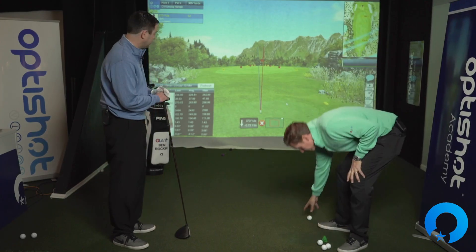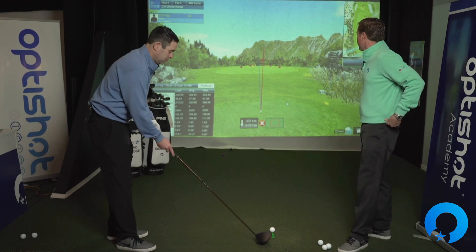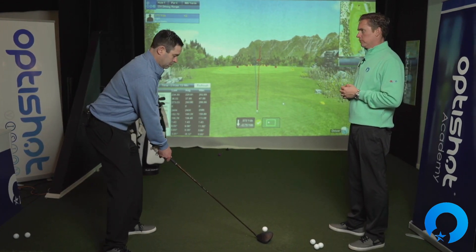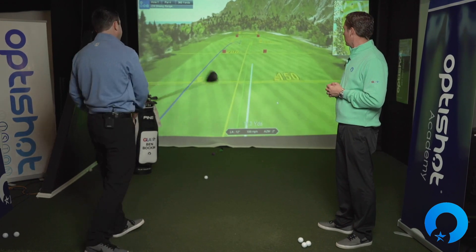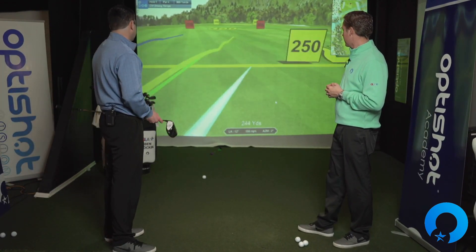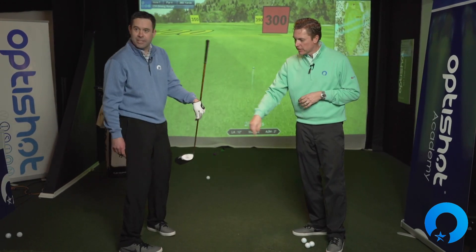So that one you tried to hit up — now try to go somewhat level, somewhere in between. [Shot hit] That was probably my best one. Let's see if that baby stays in the air longer. And yes — boom, it did!